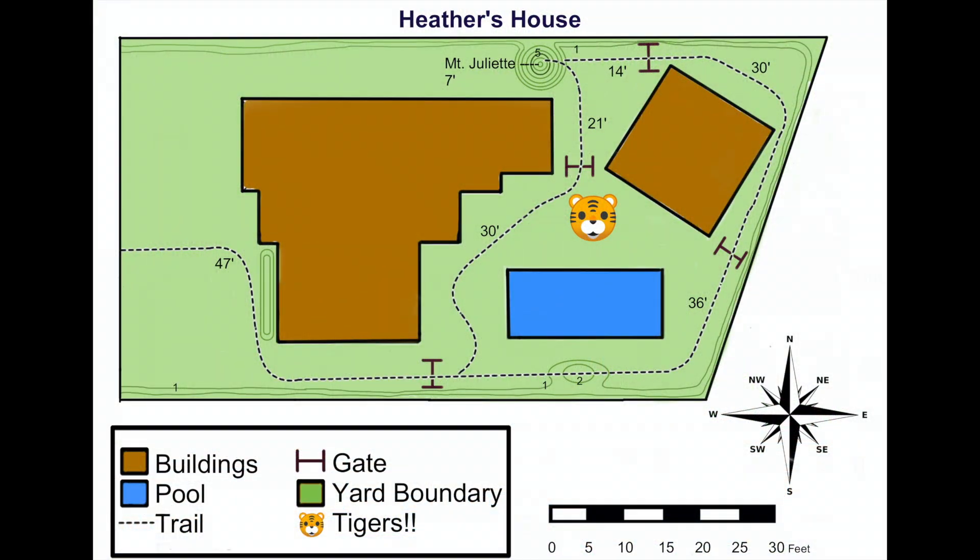Nice and easy, just like those contour lines said it would be. From here, we're going to follow the trail up to the next building, go through the gate, and then follow that trail all the way around to the final gate. From there, we should finally have a clear view of Mount Juliet.